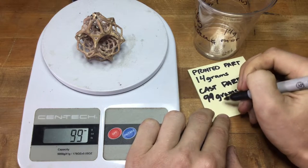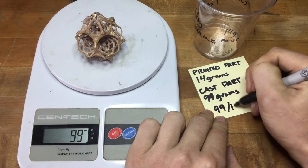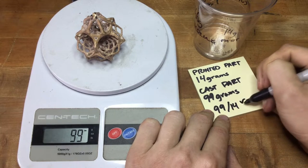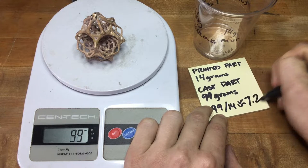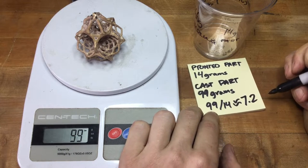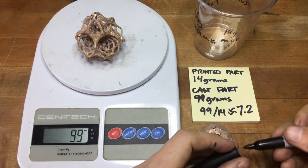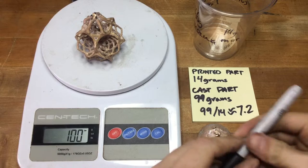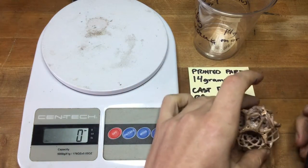So for our total conversion factor, we're looking at 99 over 14. When you do the math for that, it's about 7.2. So your multiplier for the resin printed part versus the cast bronze outcome is 7.2 for your basic multiplier.